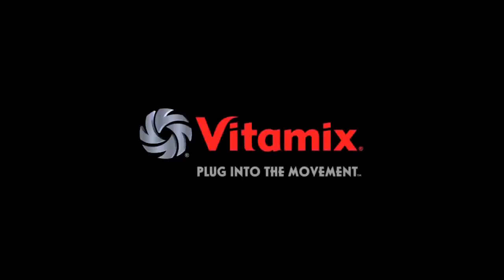The leading brand of premium blending equipment preferred by top mixologists and renowned chefs around the world. Vitamix — plug into the movement.